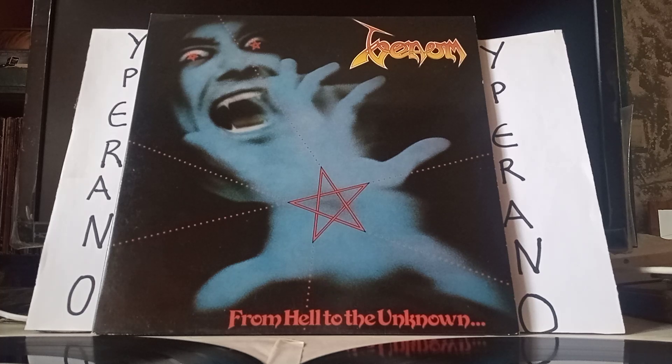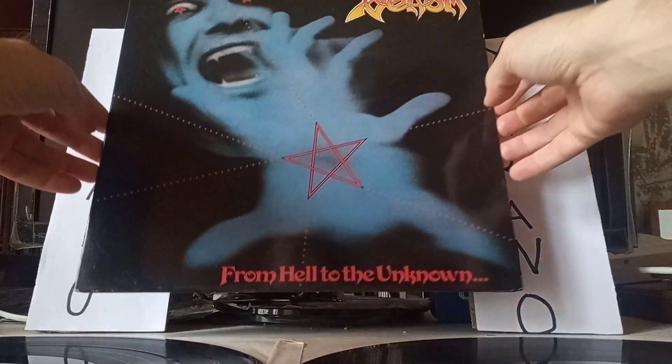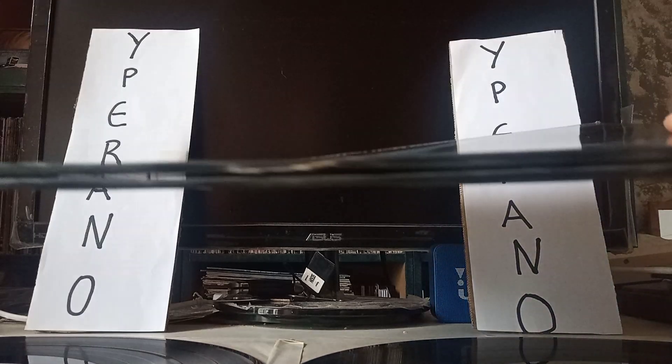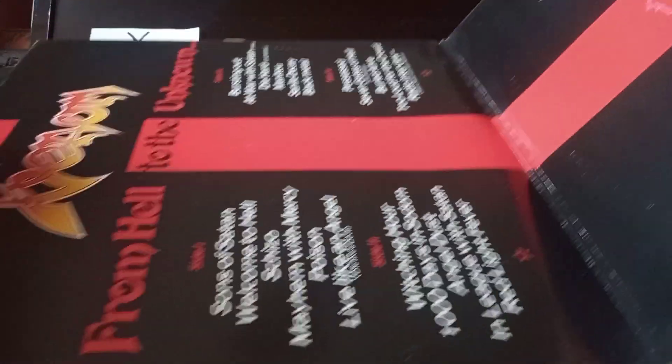For sale at the Iperano Records mail order: Venom - From Hell to the Unknown. That's a great compilation, has great artwork as well, probably noticed that already. The vinyl is in good shape, the cover too, and it's quite beautiful actually.